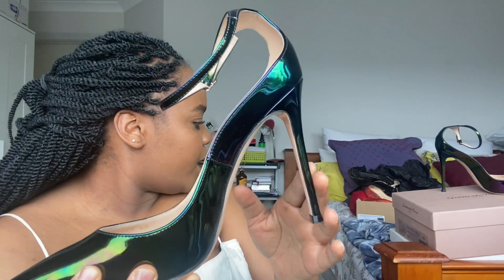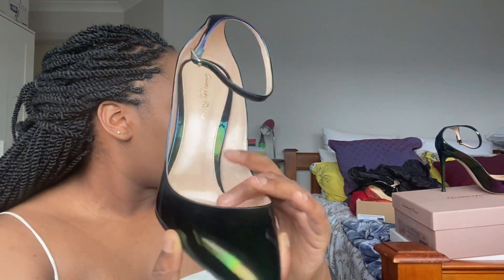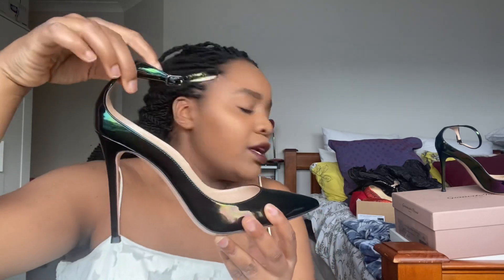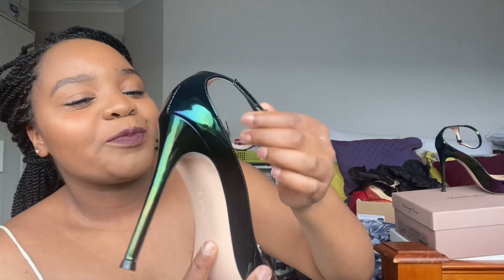Just look at these — the holographic effect goes all the way around. The heel height must be around 105mm; it seems just a little bit higher than 100. If you know anything about Gianvito Rossi, their shoes are pretty comfortable, which is quite surprising considering how high they can be. Designer high heels don't tend to be comfortable, but these are so comfortable and so beautiful.